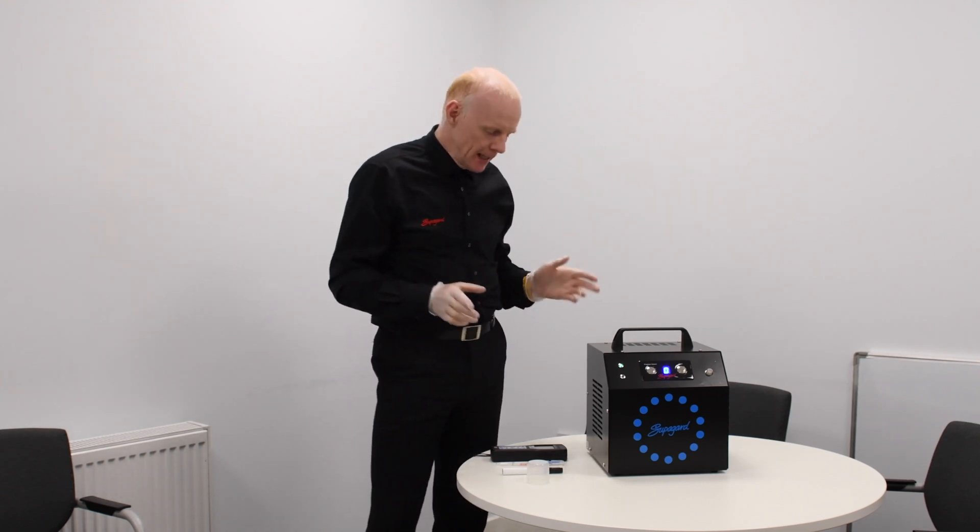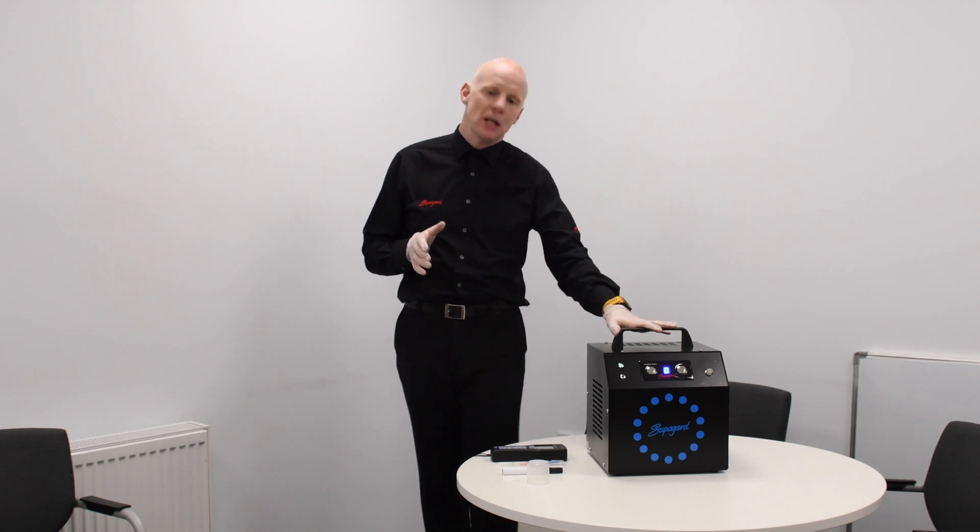Hello, I'm James from Superguard and today we're here at the head office of Superguard. I want to do an experiment today with our new ozone generator machine.